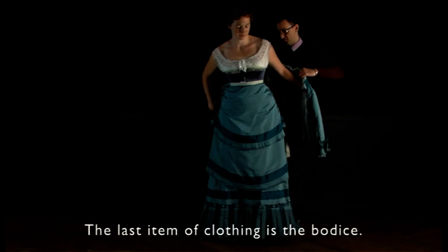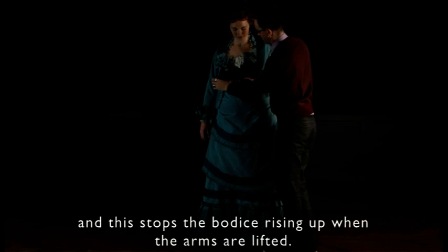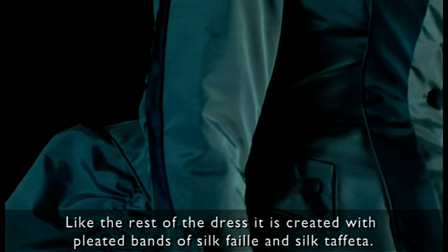The last item of clothing is the bodice. As you can see there is an interior waistband which gets hooked around the waist. This prevents the bodice from rising up when you lift your arms, and it is then buttoned and hooked at the centre front. As the rest of the dress, it is decorated with pleated bands of silk voile and bands of silk taffeta.